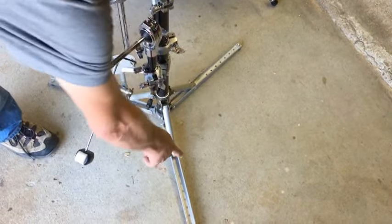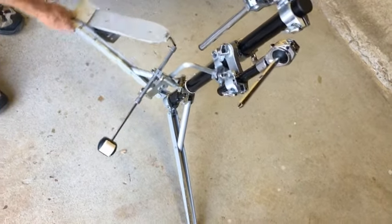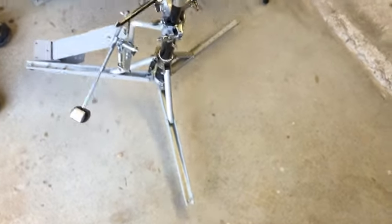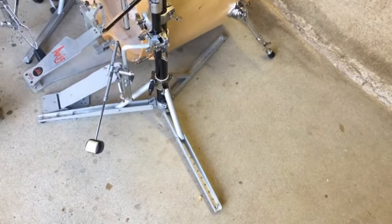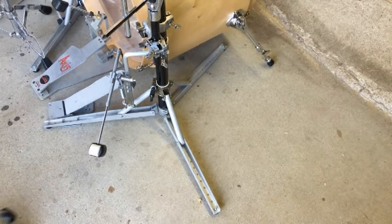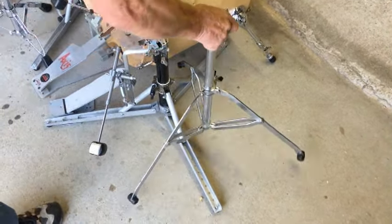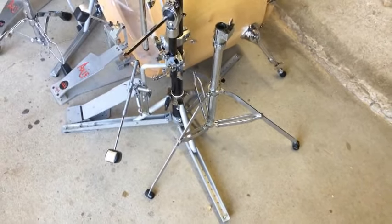Two of the legs are fixed at the standard 120 degrees, but the third will swivel independently, allowing you, for instance, to locate the post of the stand right next to your bass drum. This feature can also help compensate for off-center loading. And being a flush base stand, you can place standard tripods and hi-hats in close proximity without the legs interfering.